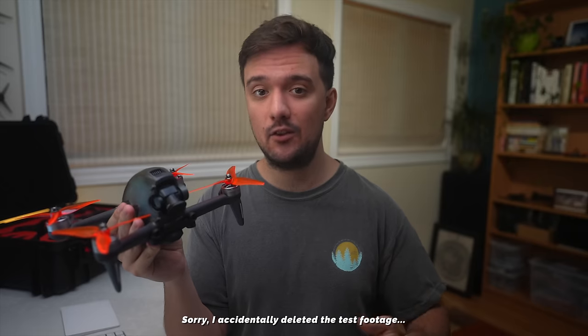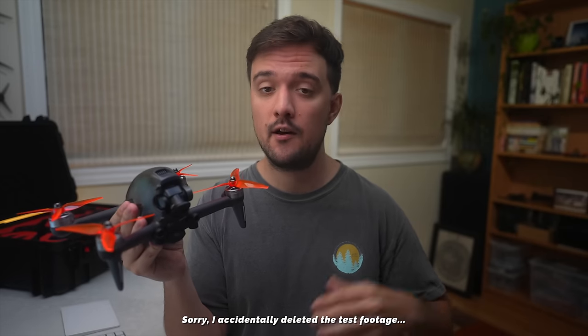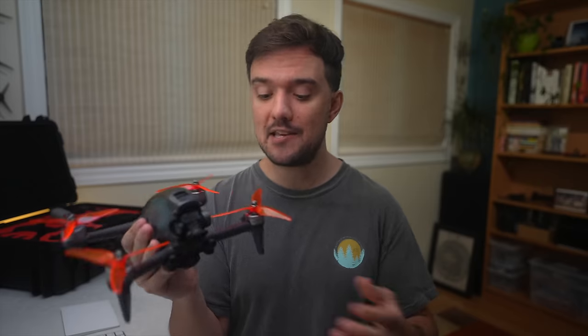I would still get a little bit of prop wash during some aggressive maneuvers, but still less than with the original props. I felt the Nazgul props were the best at eliminating those prop wash vibrations, but also made the drone feel a little bit more floaty, which some people might like for cinematic shots. The best part of these adapters is that you can play around with any propellers and find the ones that fit your specific needs. It's also a lot cheaper than buying DJI propellers — a set of DJI props costs around $15, while a set of regular props will cost maybe $3 or less.